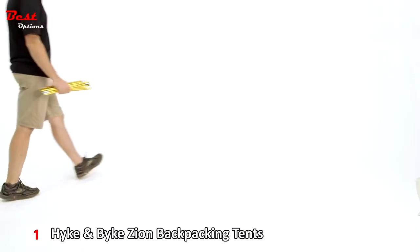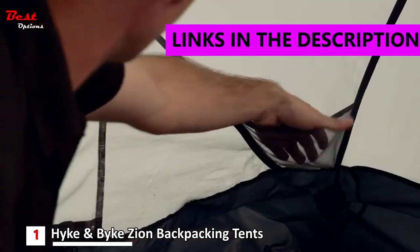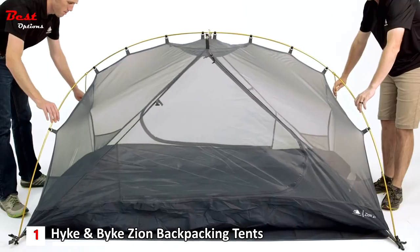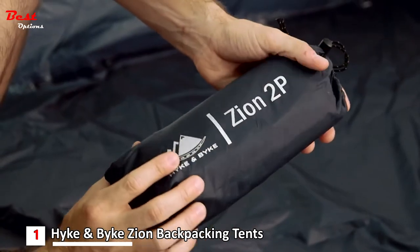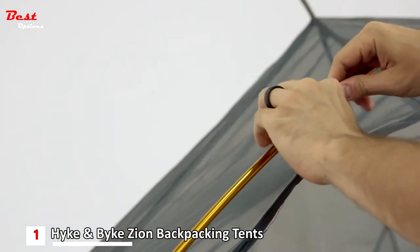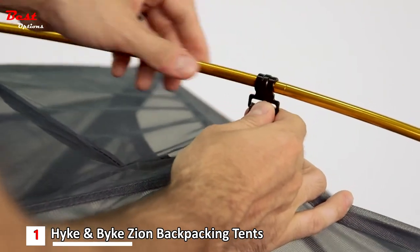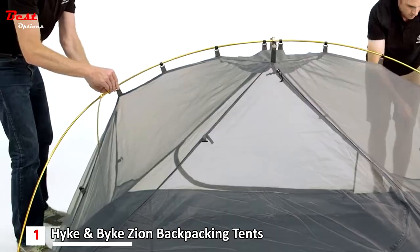This is the Hike and Bike Zion two-person backpacking tent. It has a roomy base that measures 90 inches long and 55 inches wide, leaving plenty of room for you and a hiking buddy. It comes with a PU 5000 footprint included with your purchase. The one-pole configuration is uniquely designed to maximize head and shoulder space while minimizing pole weight, and the clip-on design makes it quick and easy to set up while providing better ventilation and airflow.